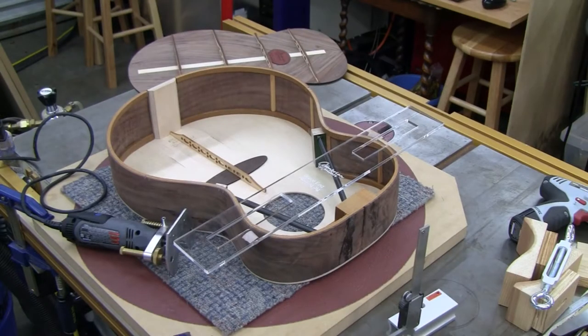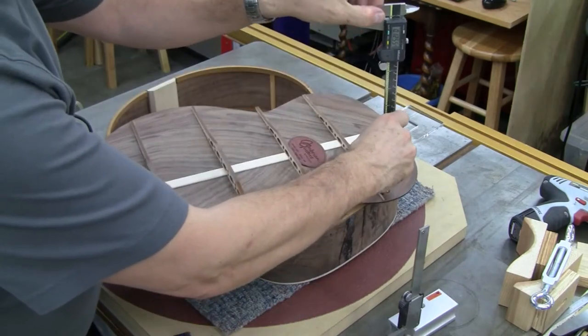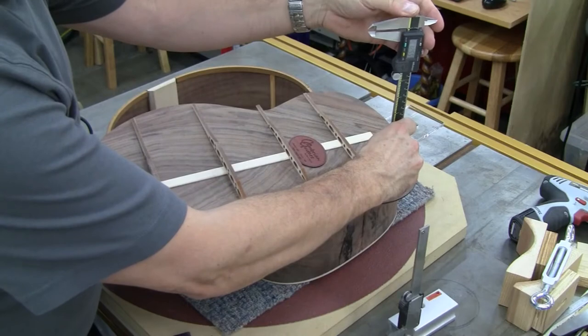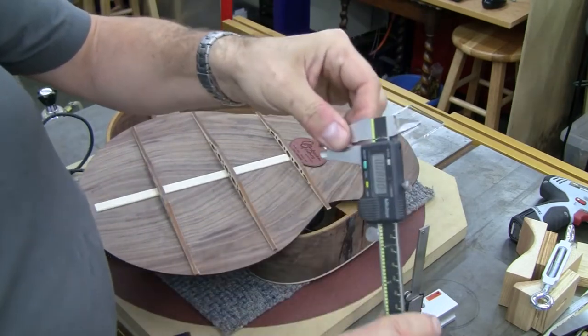Hi folks, I'm back and I'm going to route the little mortises in the back of my guitar for the braces on the back. First thing I did was measure the heights of the braces at the point where they're going to intercept the back, which is about here. It comes out to 88 thousandths of an inch.